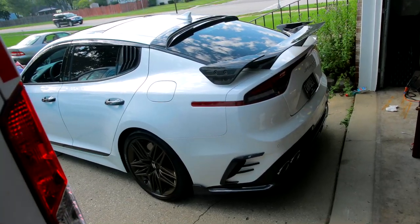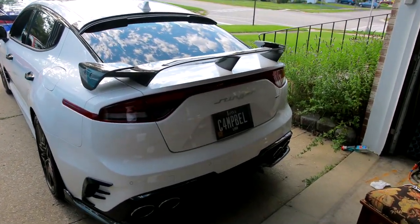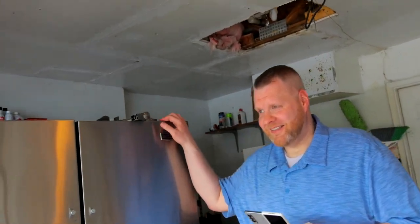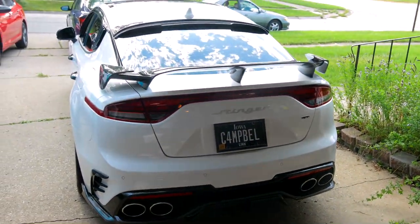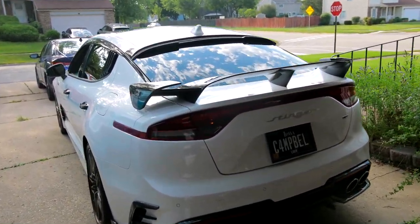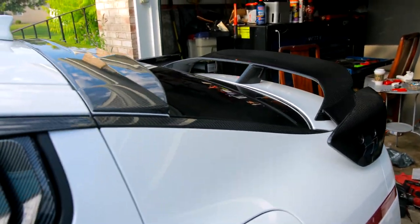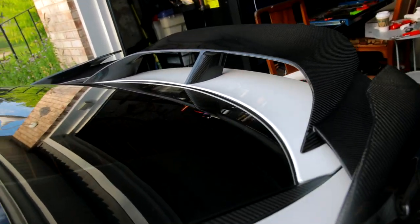It is completed and on the car finally. Jim is not satisfied though — Jim wants a new deck lid. He wants everything carbon fiber, which I don't blame him. It already looks sick though — this thing looks incredible. Not for everyone, not everyone's going to love it, but this is definitely my taste.